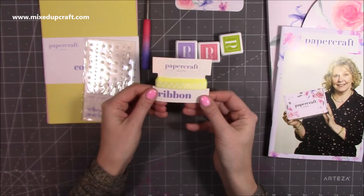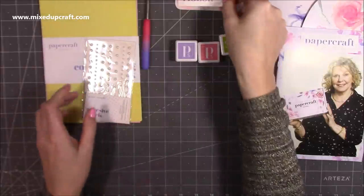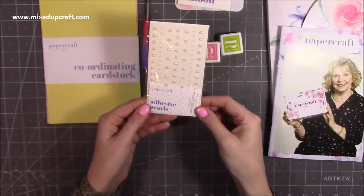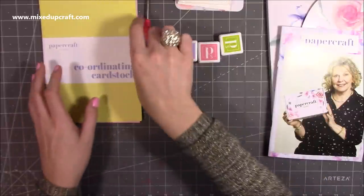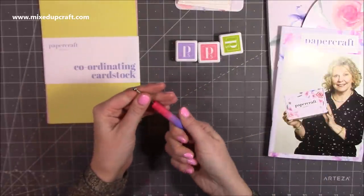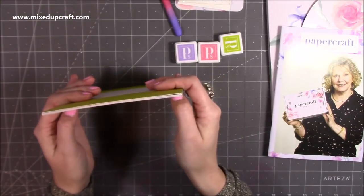Then we've got some ribbon — really pretty lemon yellow with polka dots, and quite a lot on there as well. Then we've got some flat-backed pearls — just your adhesive pearls in two sizes. And then we have this here which I'm guessing is to shape your flowers. It's quite nice with that ombre effect, but we'll have a look in the book in a moment.